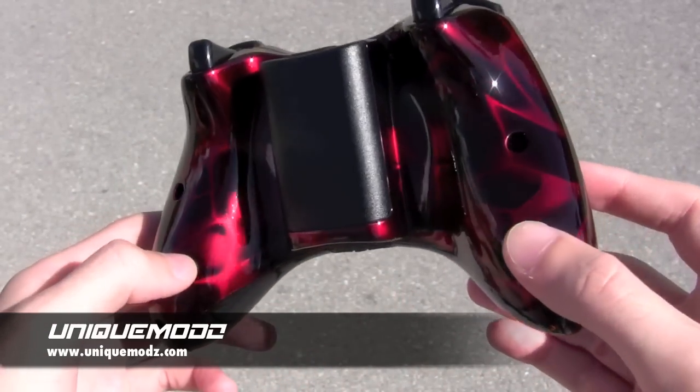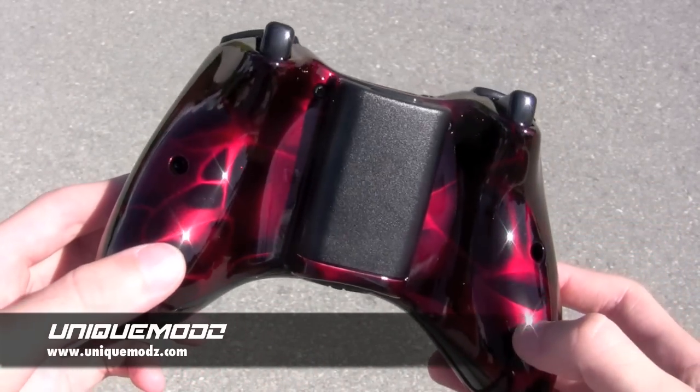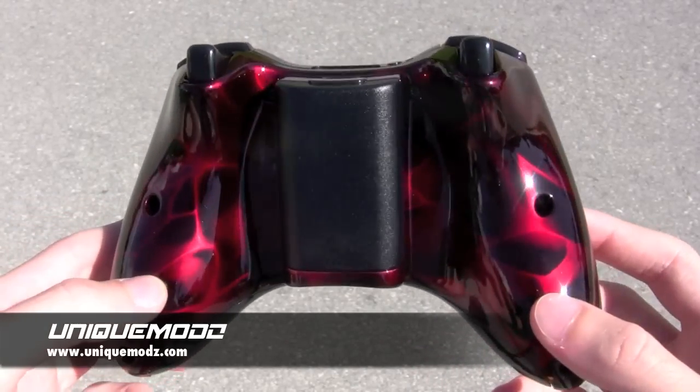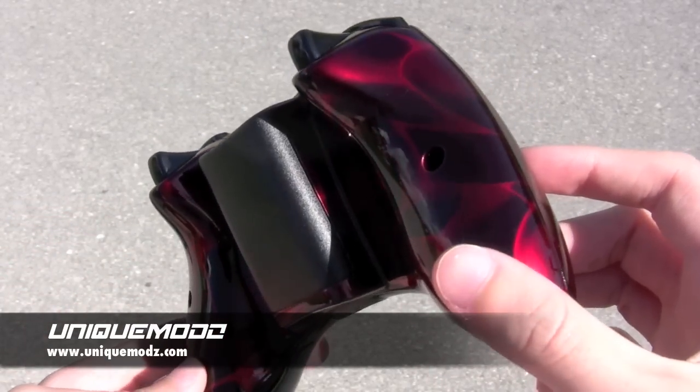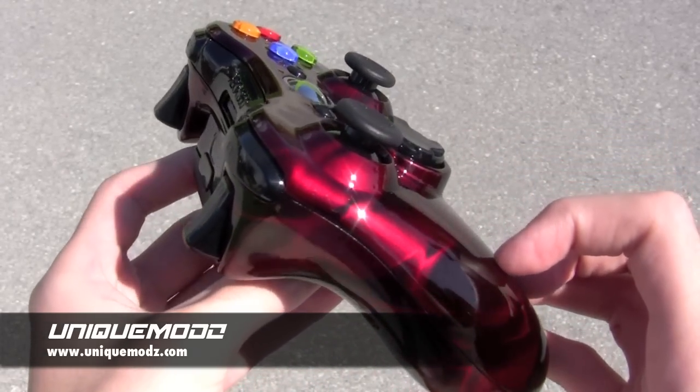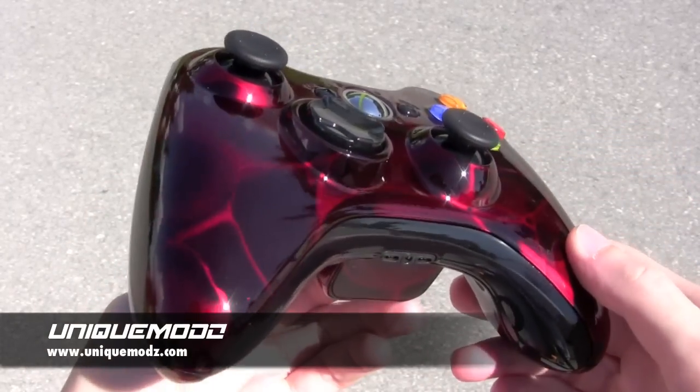So we suggested our candy red marble design to him and it's painted on the front and back of this controller. It has the very same paint job as our candy red tiger design, which has the metal flakes in the base coat of the red, so it gives it that high gloss finish and is very deep red.